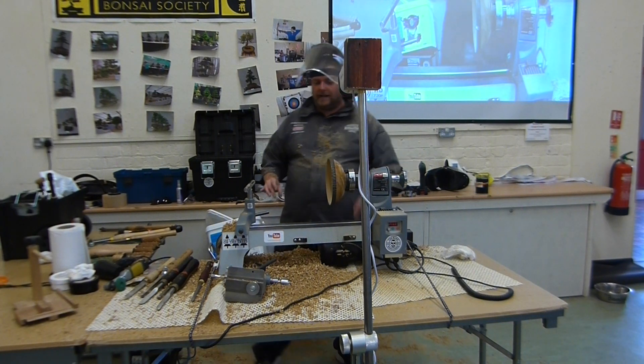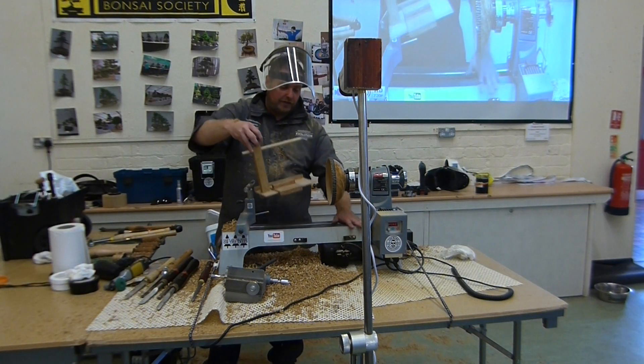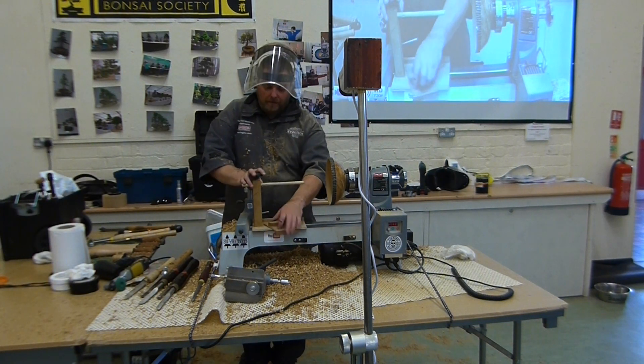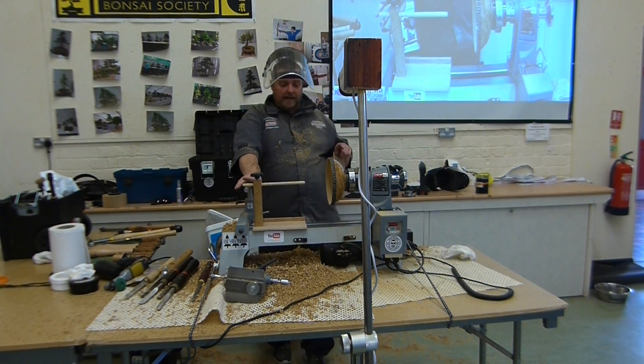I'm just checking for wall thickness there. As we progress, we need to check quite regularly now, the depth.